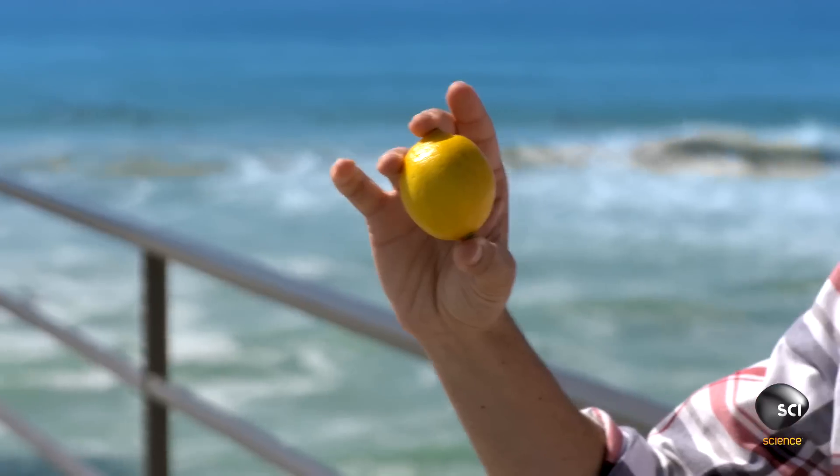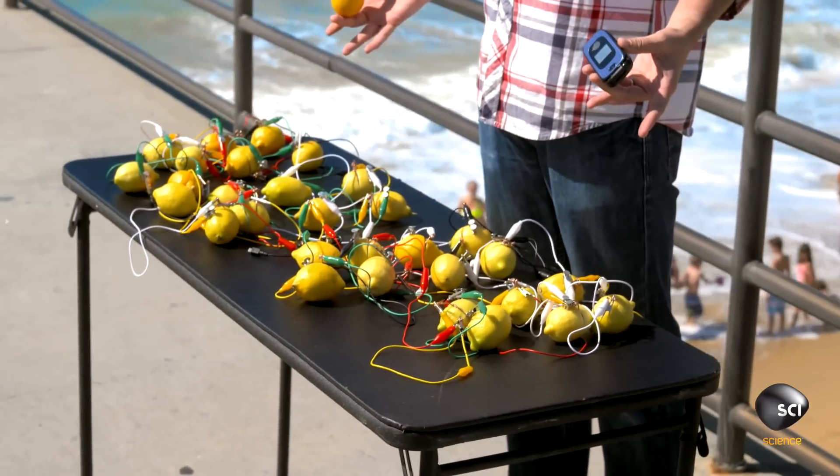My phone's almost dead, but I'm good because I've got this. Well, actually, a smartphone is an incredible piece of technology — you can't expect it to run on a lemon. You need 30 of them.